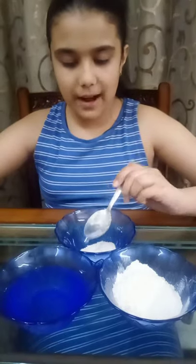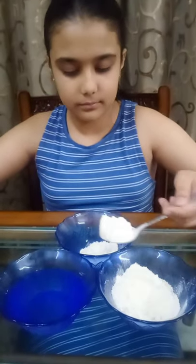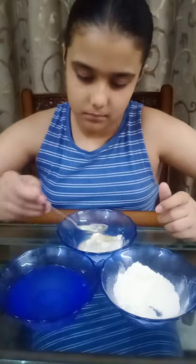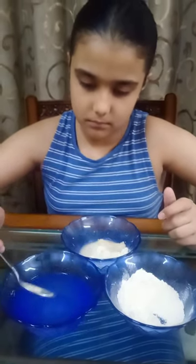So now let's start. Let's add four to five spoons of wheat flour and mix it with water. We have to mix it like this and make sure it doesn't have lumps in between. Now let's keep it aside and cut our rough papers into long strips.